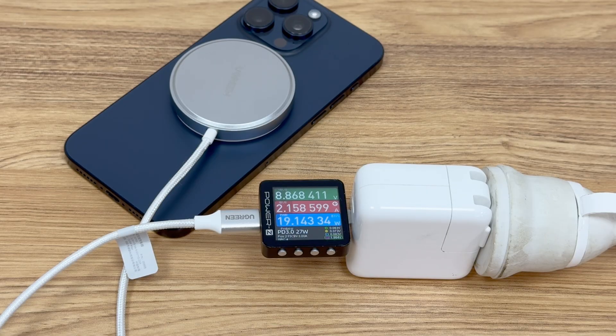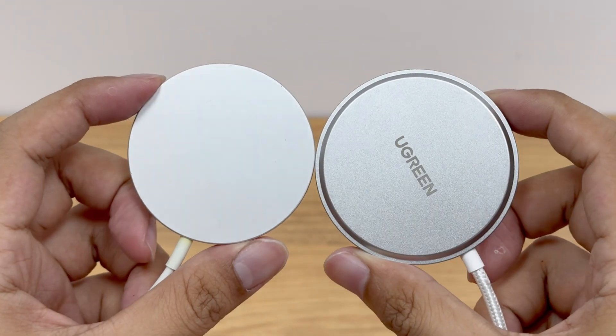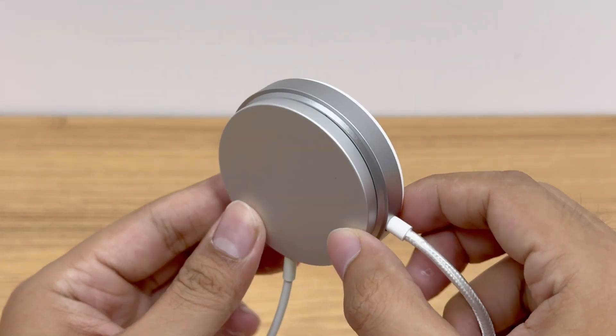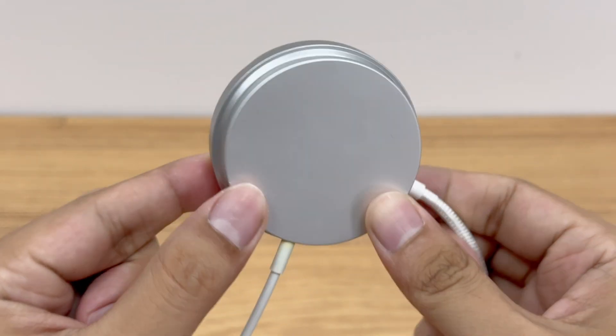In comparison, the Ugreen Qi2 wireless charger has slightly higher power and faster charging speed. This may be related to its better heat dissipation — after all, the Ugreen Qi2 charger is thicker, which is more conducive to heat dissipation and helps maintain high power.